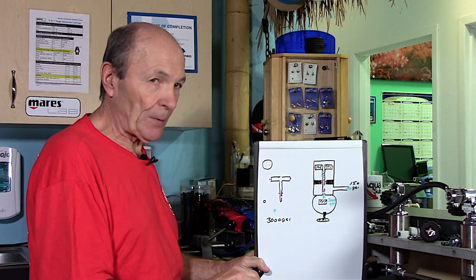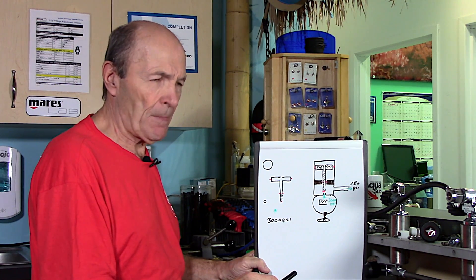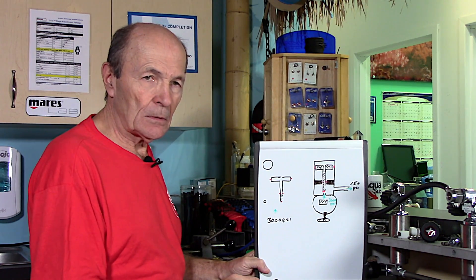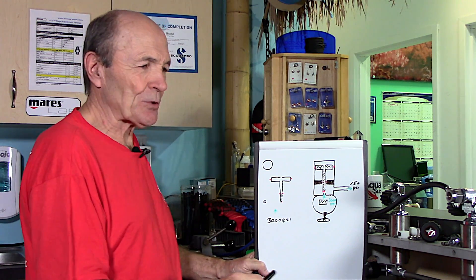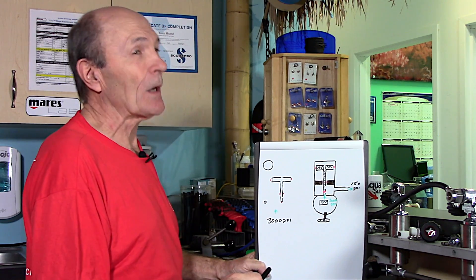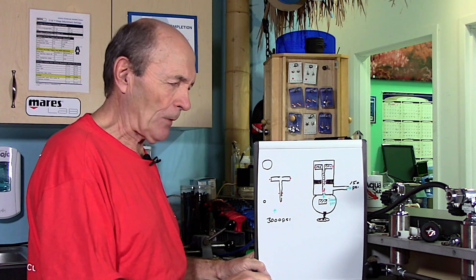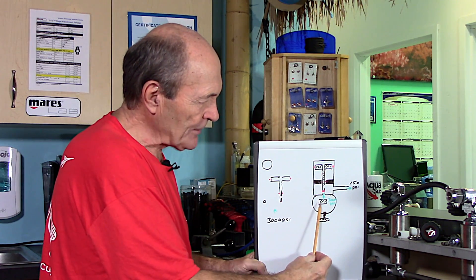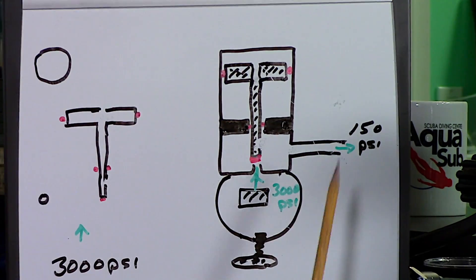The principle is simple. It's the same principle that allows your service station to lift your 3,000-pound car on a hoist using a compressor that only has 110 PSI. Service station compressors only go to about 110–120 PSI, but they can lift your 3,000-pound car way up in the air. It's the same principle, except used in a piston regulator in scuba. Watch. You put your regulator onto a scuba valve — here's the scuba valve — and you turn on the valve and 3,000 PSI of air comes through.